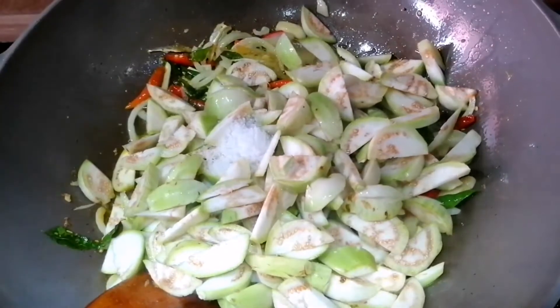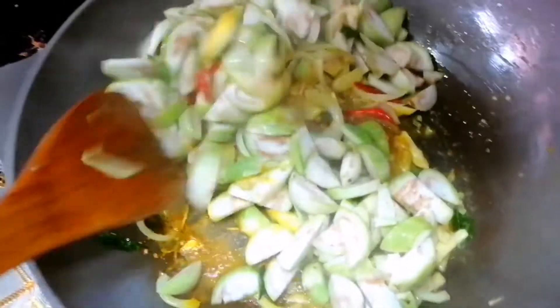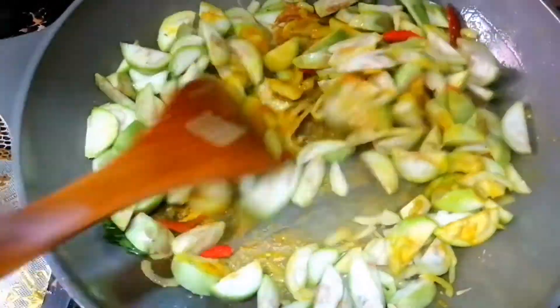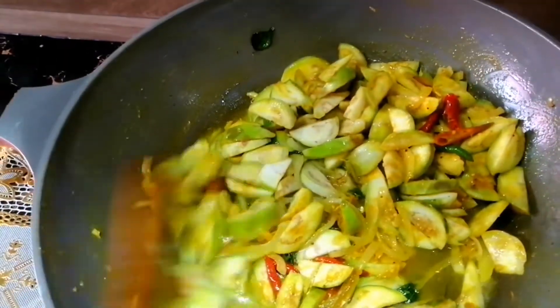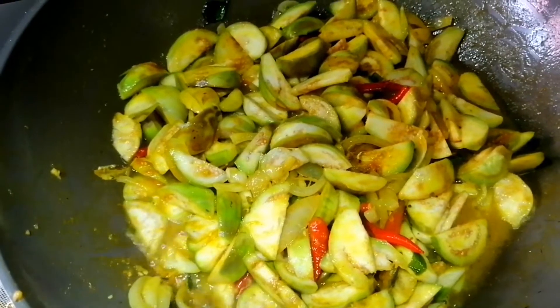Then, we cut the onions. The onions are very good.